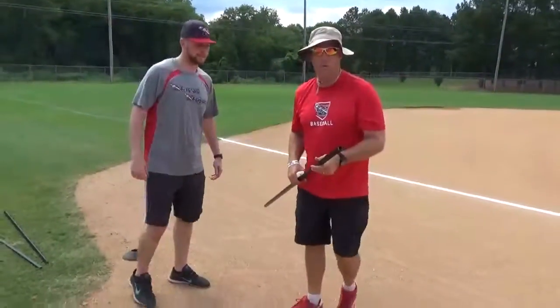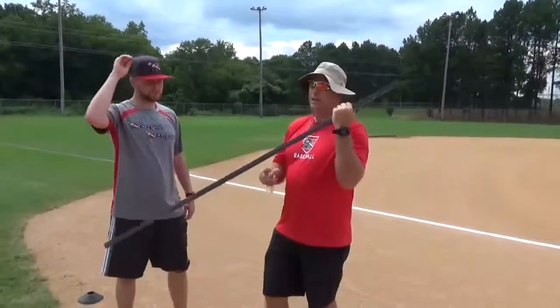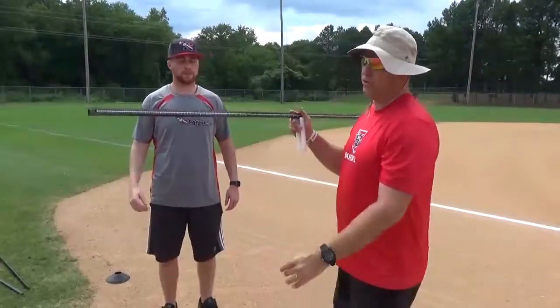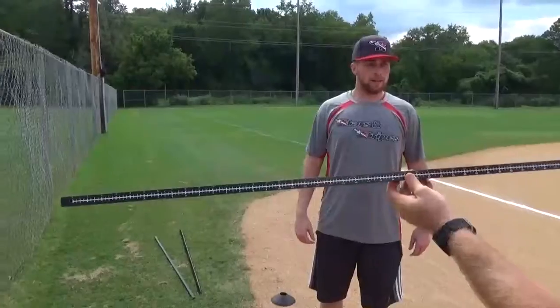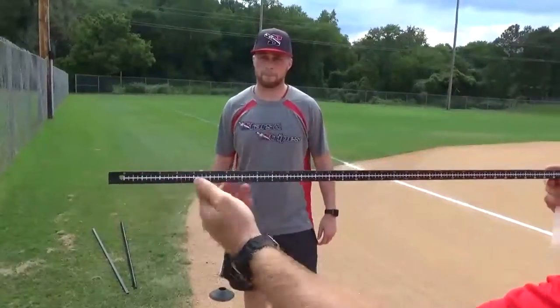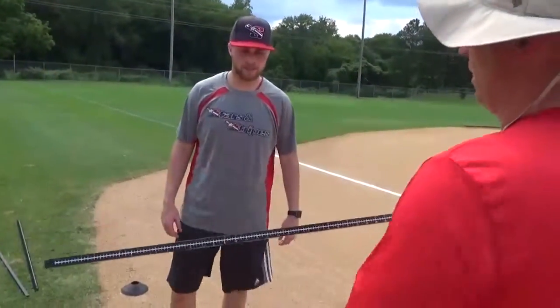We're setting up the station on the shoulder flexibility. On the shoulder AccuFlex 2 you have white and yellow numbers. We use the white numbers — that is the inches. Everything should be facing you when you're administering it.